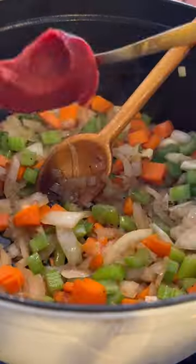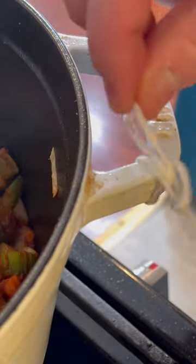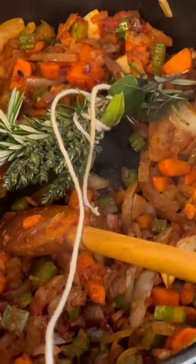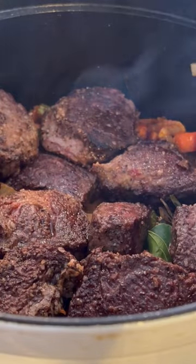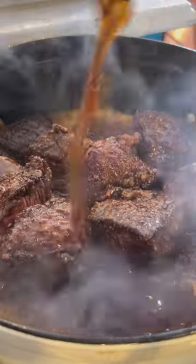We're gonna sauté off all those vegetables with some tomato paste, giving it a good stir. Now we're gonna put in that bouquet garni, tied to the side of the pot. Then we're gonna add back in our short ribs with our stout and our beef stock.